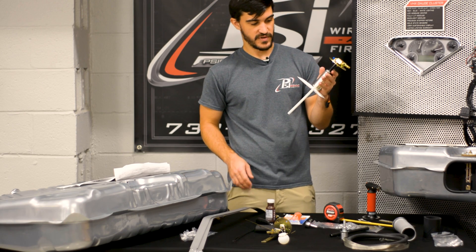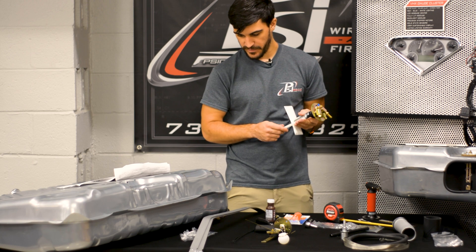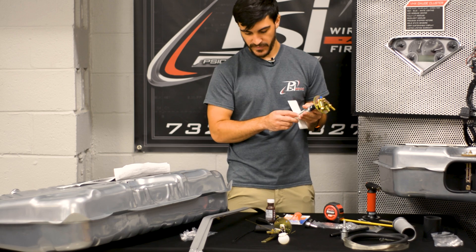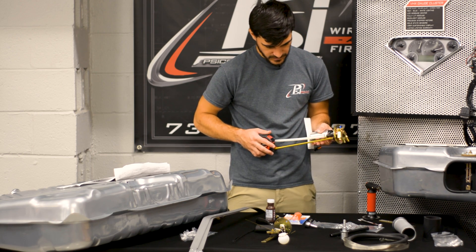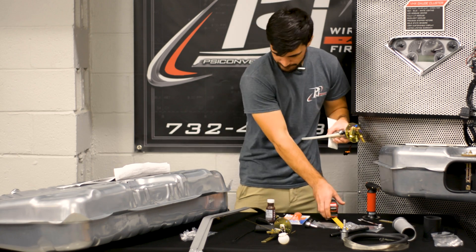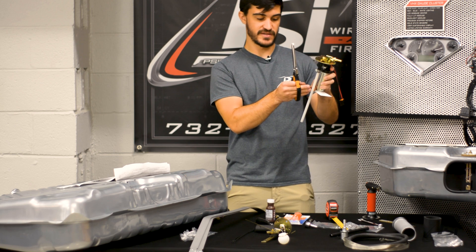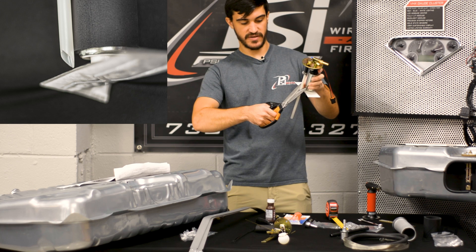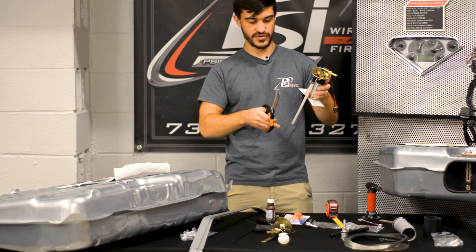So once you've got your pump set up, you've got to set your return height, which is just going to be your tank depth minus an inch. So we want to set that up to five and a half inches. And when the return faces straight down like it does on this application, you want to cut it at a slash angle. If your return were to be on an angle, you want to do a straight cut at the end.